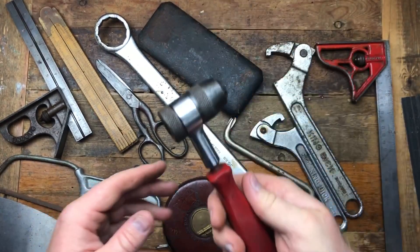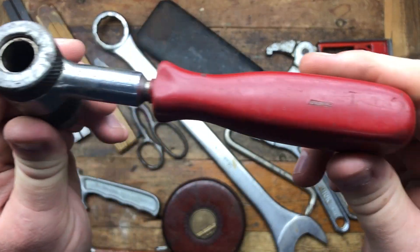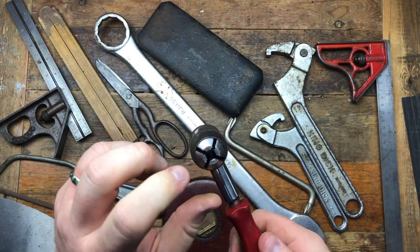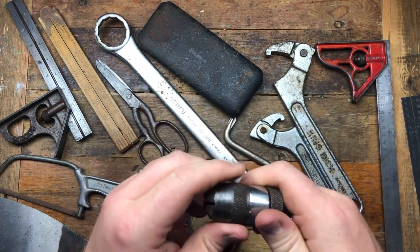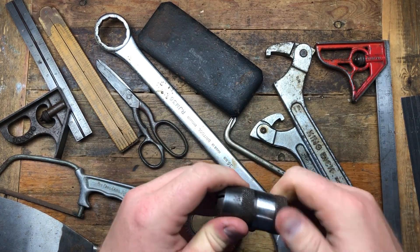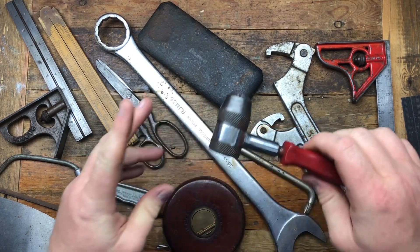We've got this rather cool ratchet — it says 'Déposé France' so it's some sort of French ratchet. It looks like you could probably put a tap in it for tapping — I think it's a tapping ratchet, though I might be mistaken. I thought it's a bit of fun nonetheless, so I'll give this a good clean.